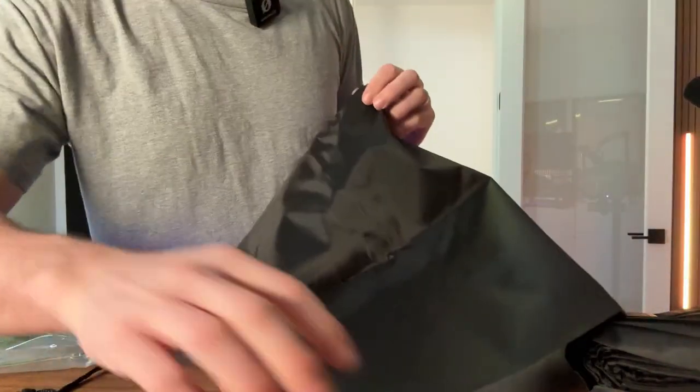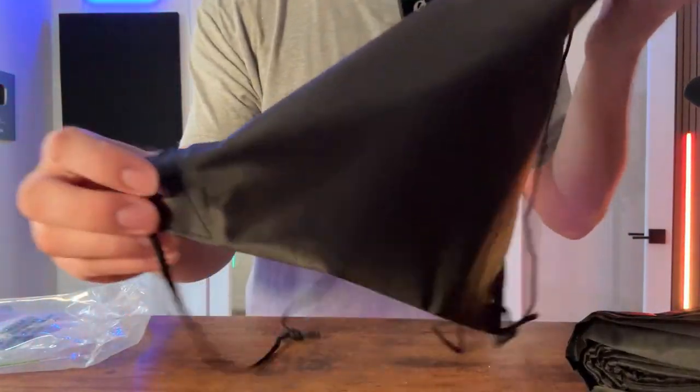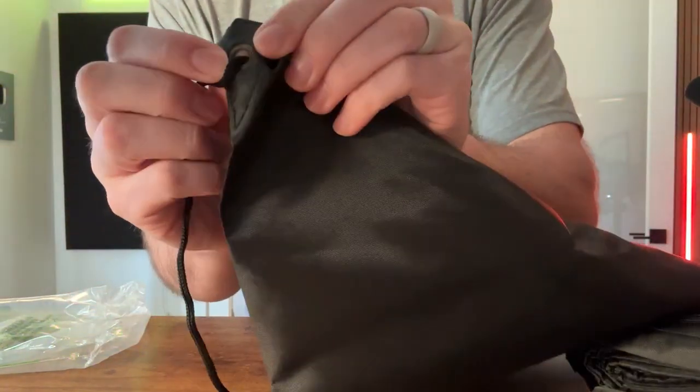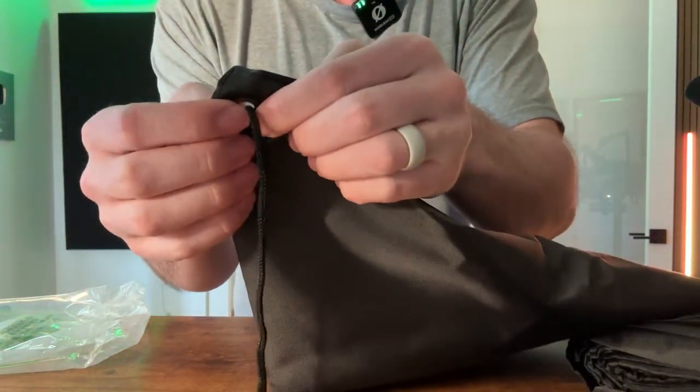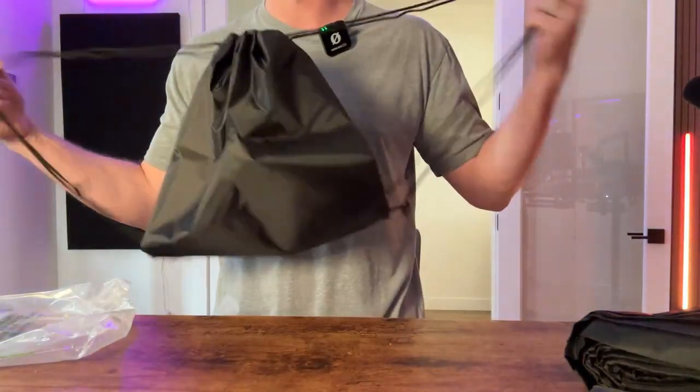It does have the metal rings right here, so this isn't gonna rip on you at the bottom. That's one of the things that has happened before with these bags — not this particular brand, but some of them don't have this metal ring, so when you use it for a while it can rip. So you won't have any problems there, and it closes really easily.